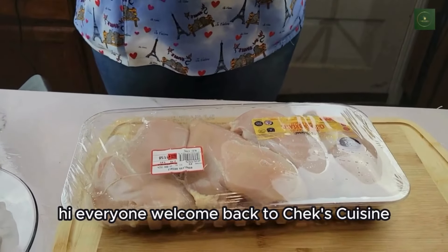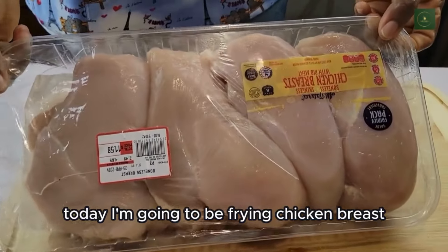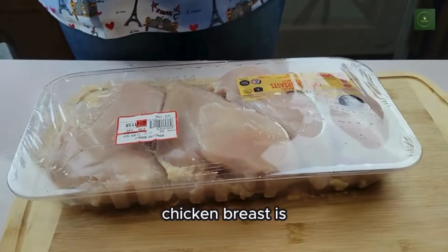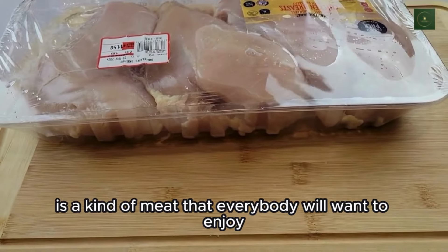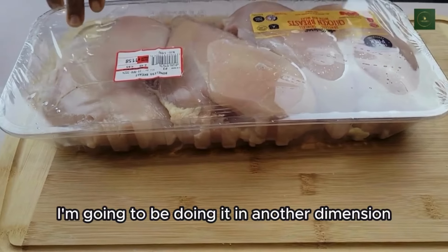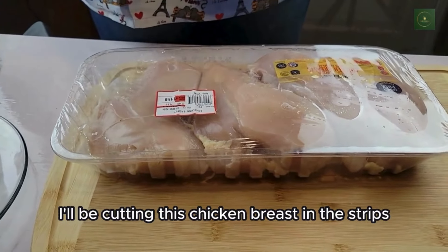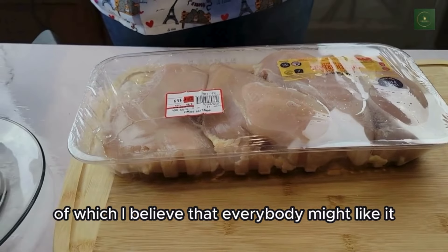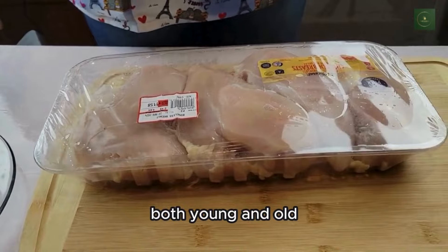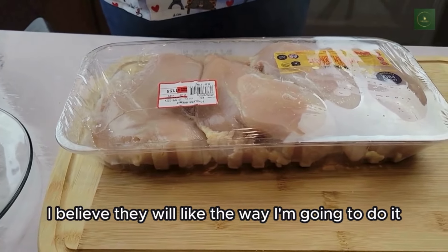Hi everyone, welcome back to Chef's Cuisine. Today I'm going to be frying chicken breast. Chicken breast is a kind of meat that everybody will want to enjoy, but today I'm going to be doing it in another dimension — I'll be cutting the chicken breast in strips, which I believe everybody might like, both young and old.